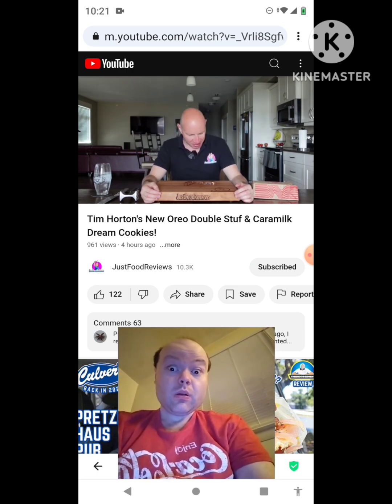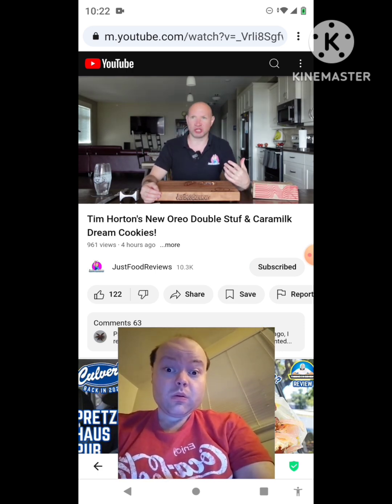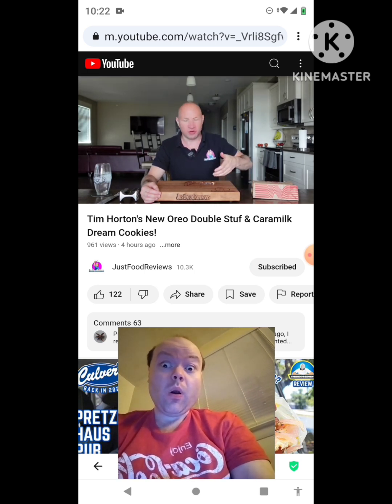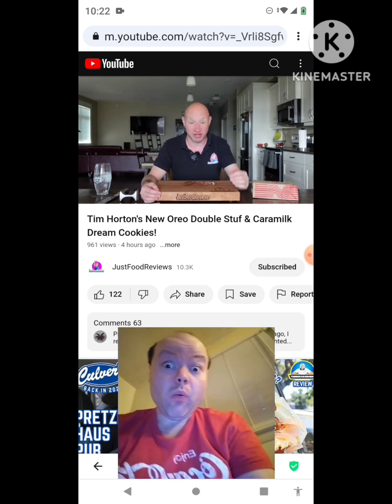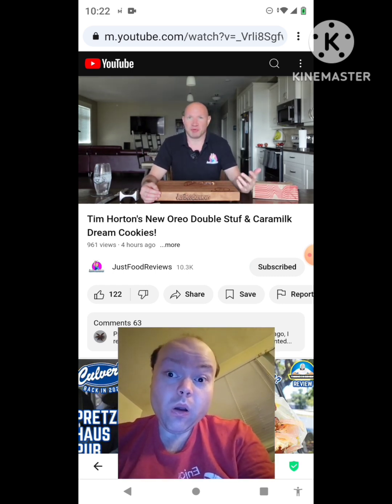Well, that didn't take long. Yeah, it's okay. It just tastes like a chocolate cookie — it's not reminiscent of a Caramilk chocolate bar at all. The Caramilk on top, yeah, a little bit, but the rest of it you want to taste the milk chocolate from the Caramilk bar. It just tastes like a chocolate cookie with nuts. Why does it have nuts? It's an okay cookie but it's not what it's supposed to be.